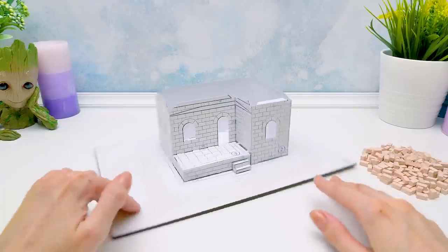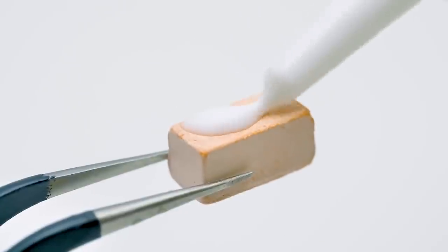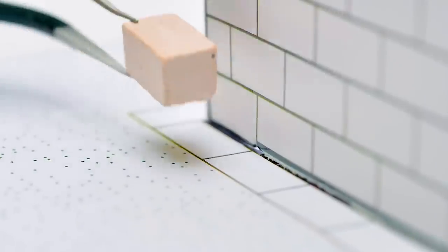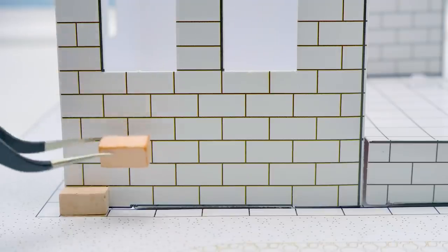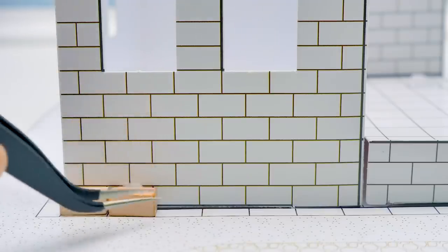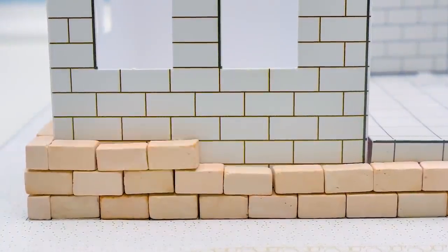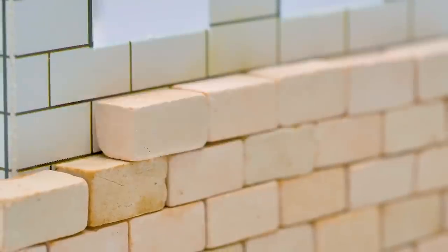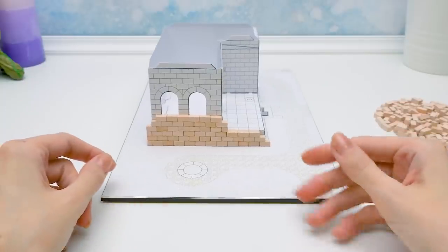Well, I think I'll start on this side. The glue will serve as the cement. And here's our first grand brick! Here comes the second one — carefully! Well, I must say the wall is coming out nicely.